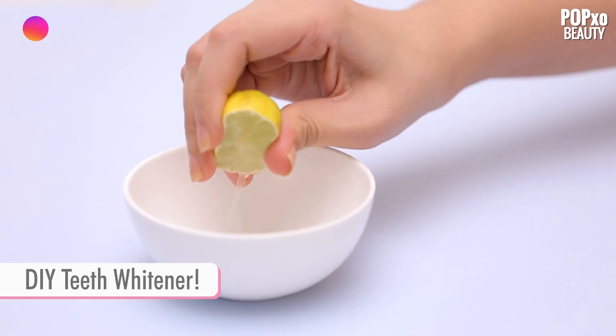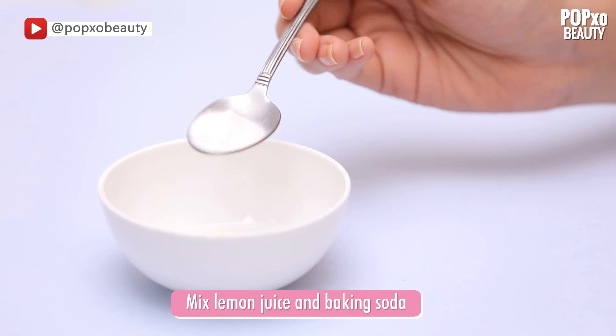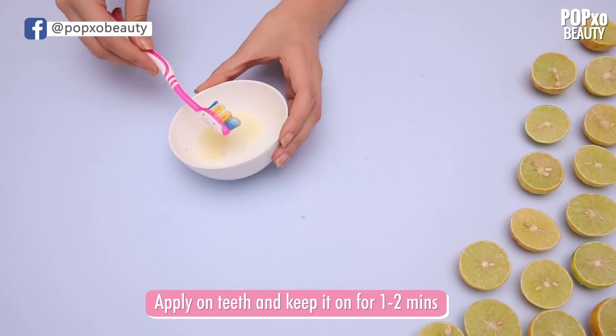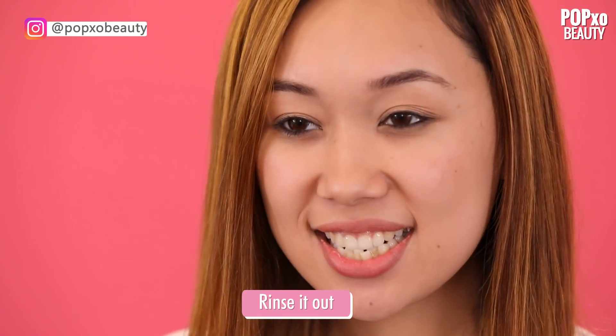DIY Teeth Whitener. Add some baking soda and lemon juice into a bowl to form a paste. Apply it to your teeth with a toothbrush and keep it on for about a minute or two. Make sure you rinse well once done.